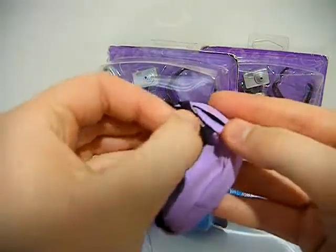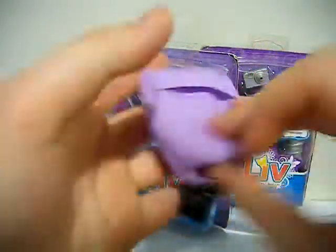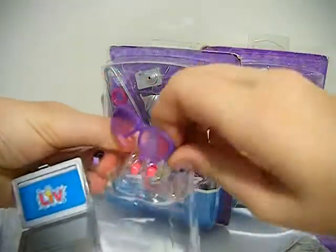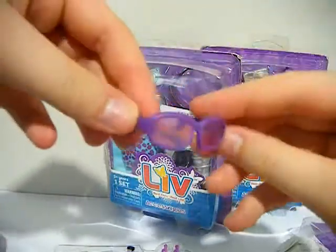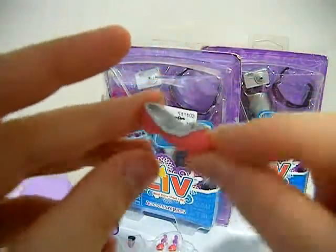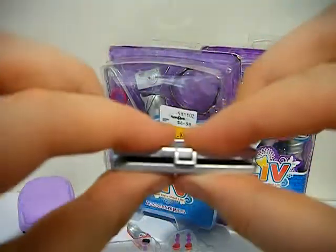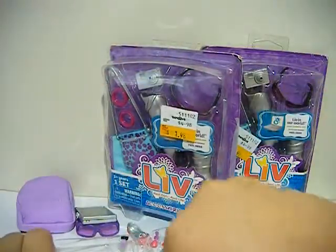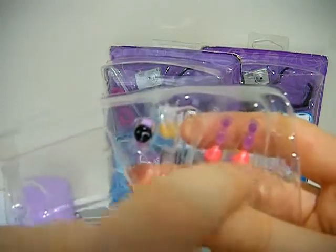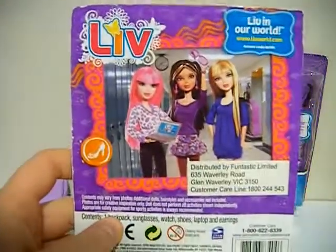So this is the backpack — it's just got little paper in it. There are the sunglasses, big purple bubble frame ones. This one has flats, a laptop, the other shoe, and I'm not going to take them out just yet, but there's also the watch and the two earrings it comes with. That was that fashion pack, with them shown on the back.